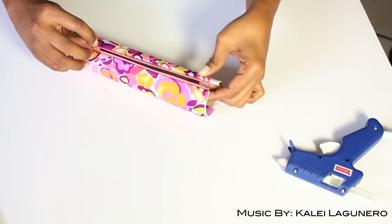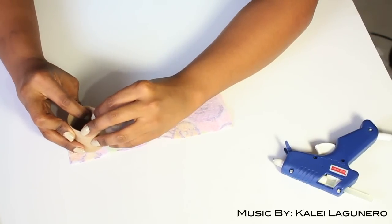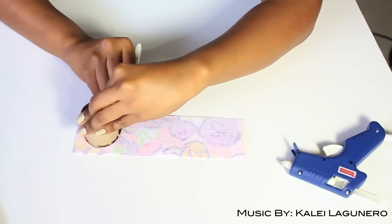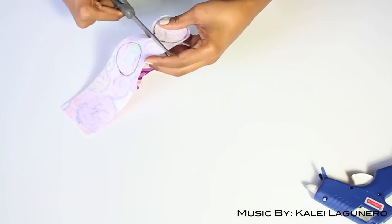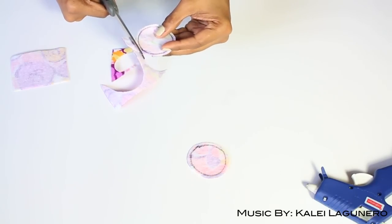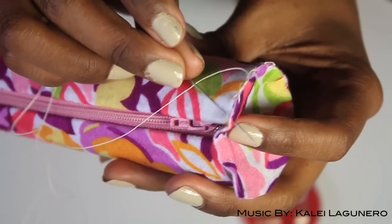You now have a zipper that opens. Remember that excess piece — both the excess pieces from the cardboard and the felt. I'm going to take the excess cardboard and trace two circles for the ends, then cut those out. When you cut them out, you want to make sure that you leave a little bit on the end because you're going to sew that to the ends of the pencil case.